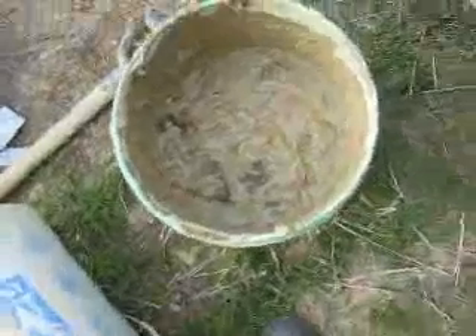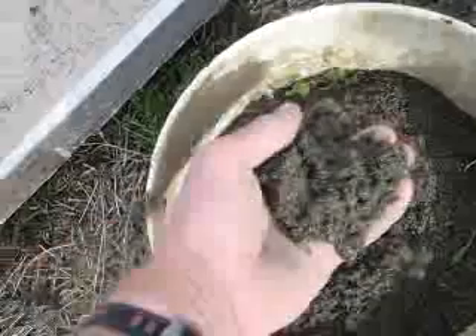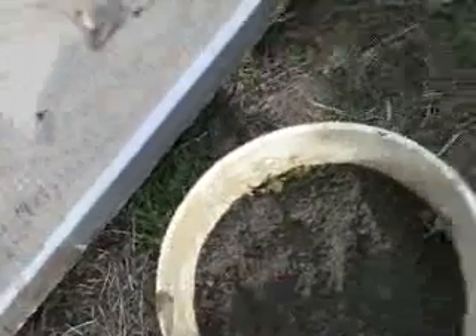So here we have garden mesh — plastic — stapled to the bottom. Here is five scoops of clay mixed in with about a litre and a half or two litres of water. Here is seven shovels of sand — coarse sand. You can hear the grinding of the little lumps in the sand. I'm going to mix them together in the wheelbarrow with the shovel.